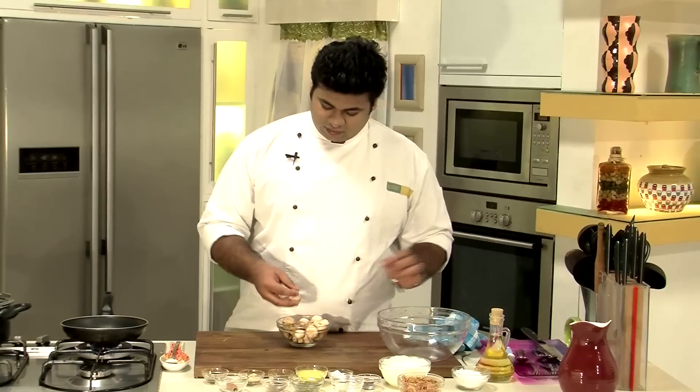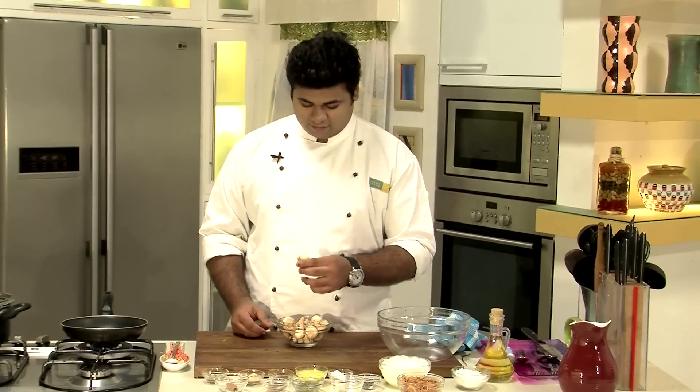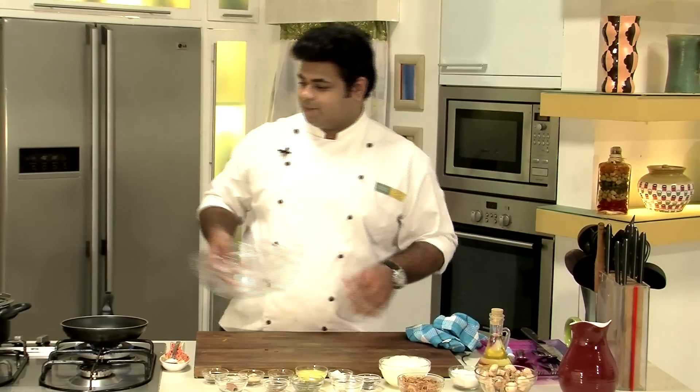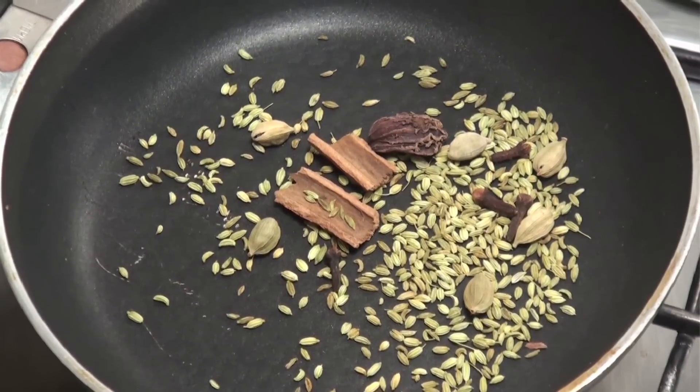I will remove them in a bowl. Our mushrooms are nice and clean. I will keep them aside. Here the roasting of the masala is also done.